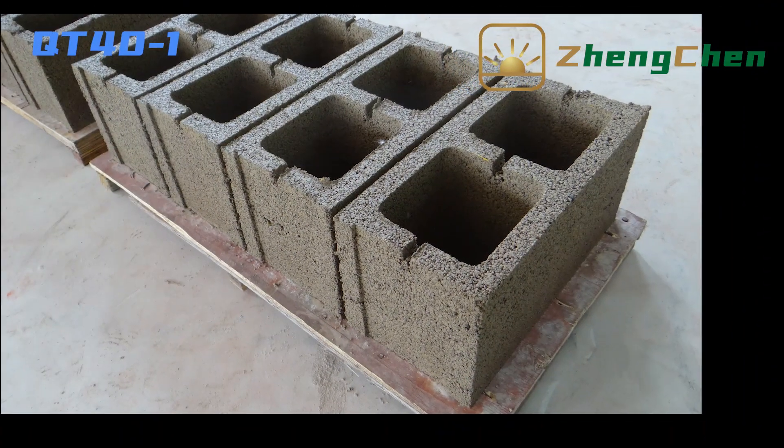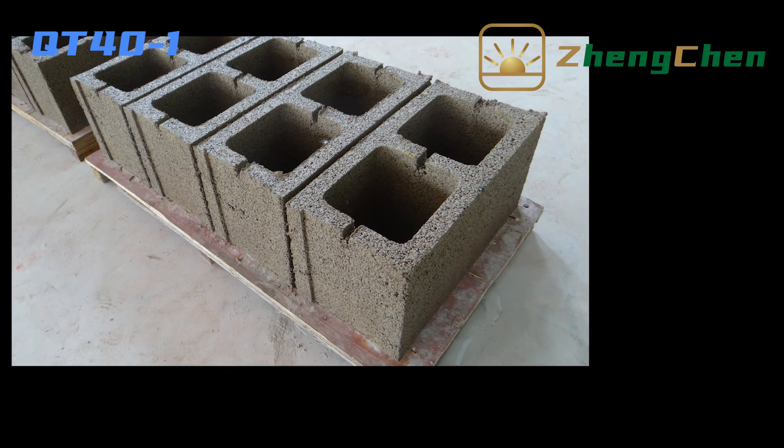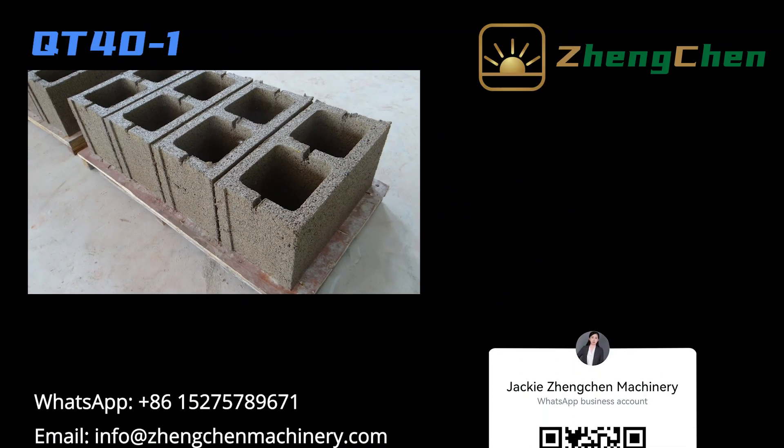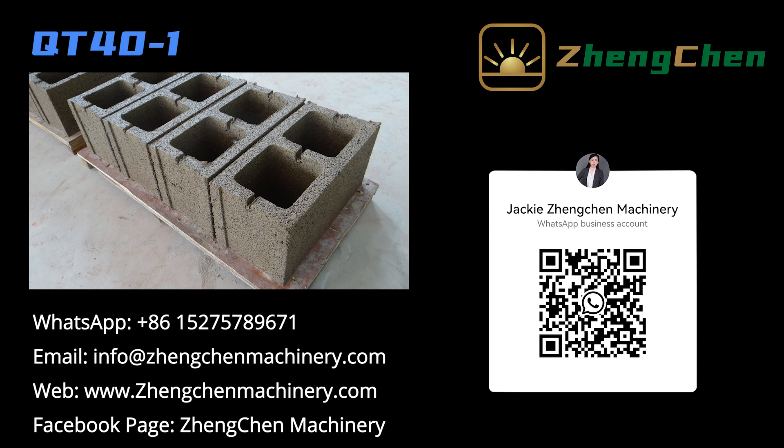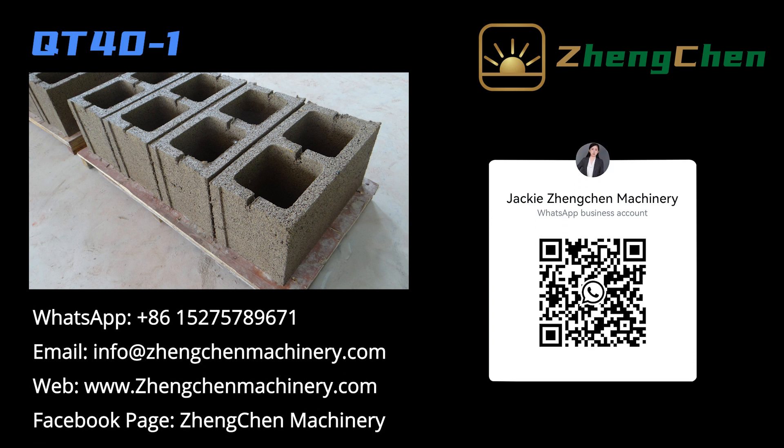That's all from me. Thanks for your attention. Subscribe to the channel and turn on post notifications to get the newest videos. For more information, please visit www.jengqinmachinery.com.